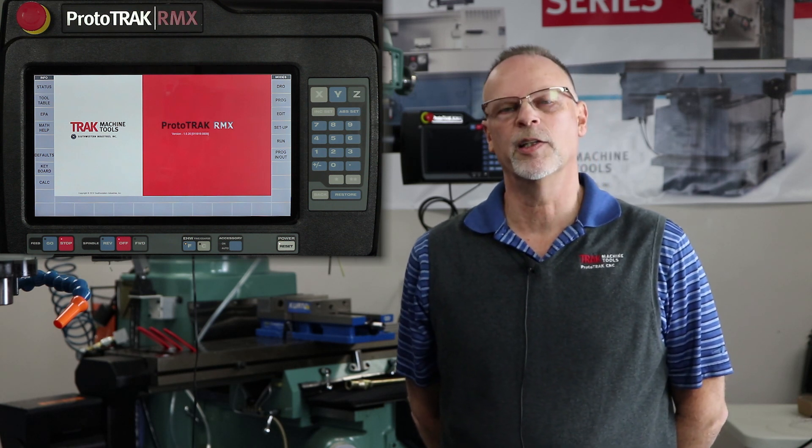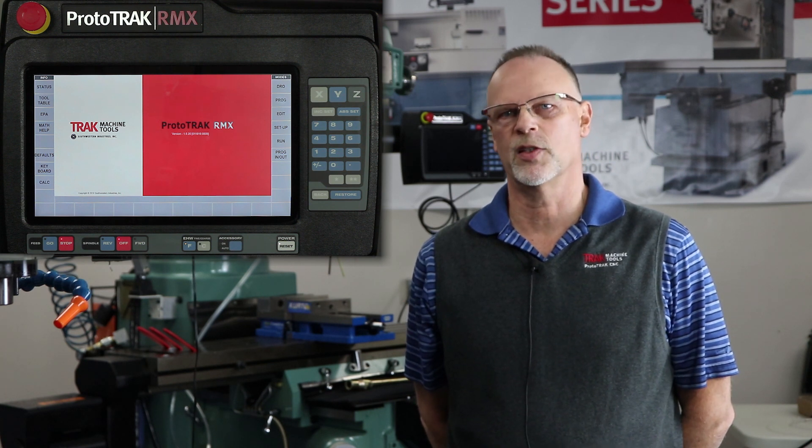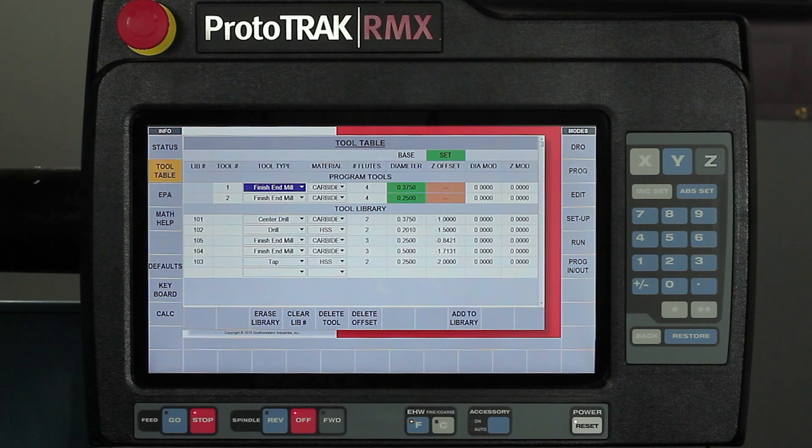We're going to talk about the tool table and what differs in the Rx compared to the previous models of the Prototrack controls. Like all of the buttons on the left-hand side other than the keyboard and the calculator, it is a fly-out window. When I push the tool table, you'll notice it's set up into three different sections.